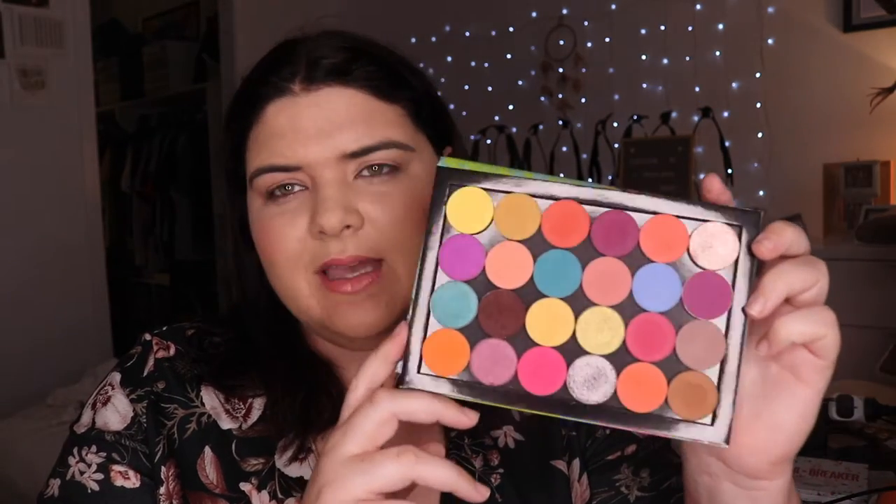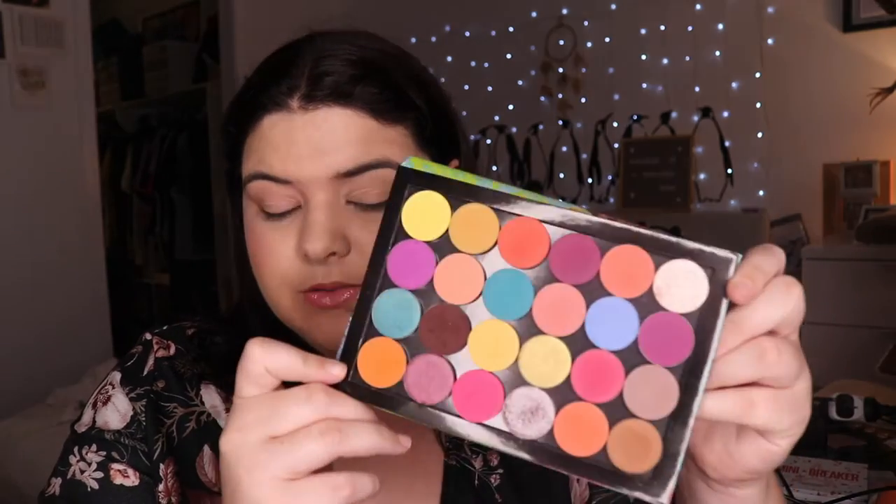We both have a Colourpop singles palette and we both wanted to play with them a little bit more, so we're gonna do our own palette bingos with our own singles. It is gonna be too hard to match up — I don't think we would have the same ones. So I have 24 Colourpop singles here.